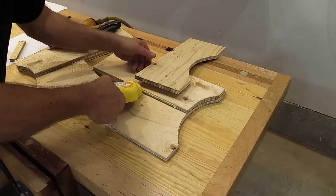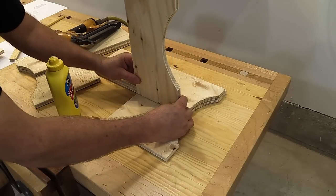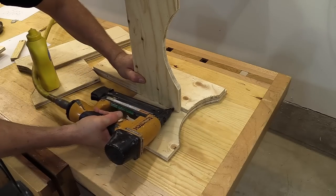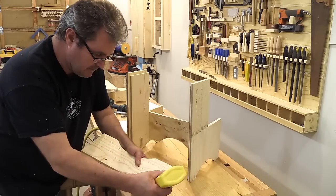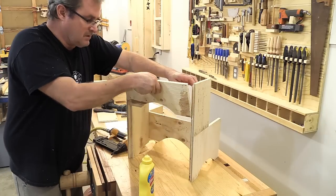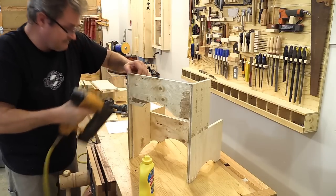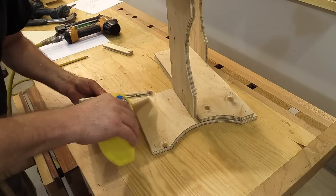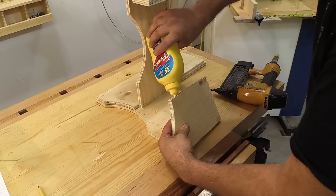The next step is to fasten E1 to the side assemblies with one-and-a-quarter inch nails and glue, and I can fasten E2 in the same way. Next up I can put B1 and B2 in — once again using three-quarter inch brads and glue.